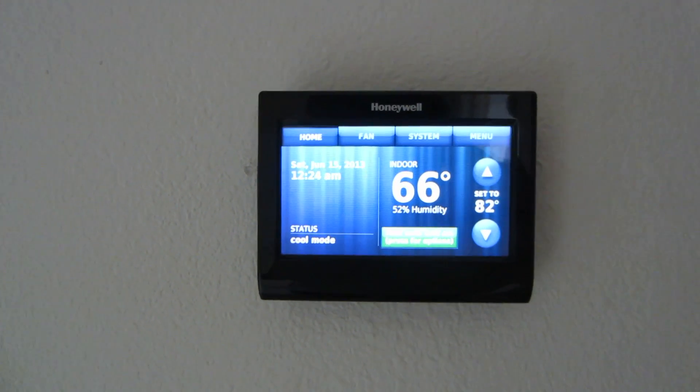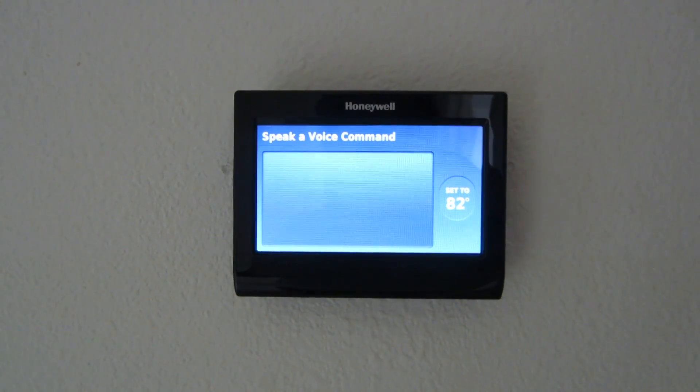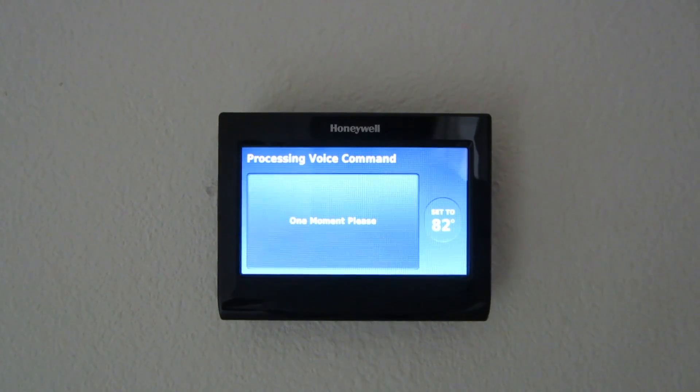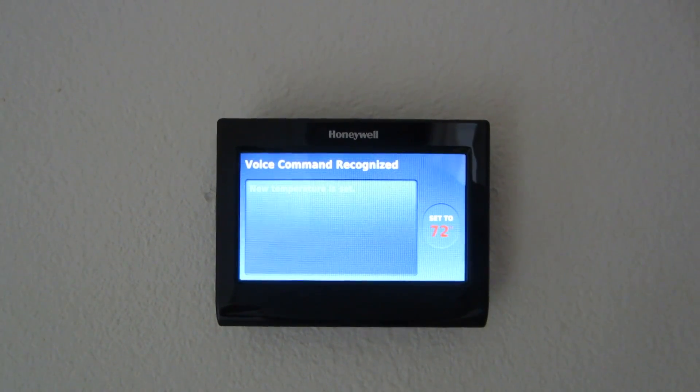Hello thermostat. Hello — please say a command. Make it 10 degrees cooler. One moment please. Changing set point to 72 degrees.